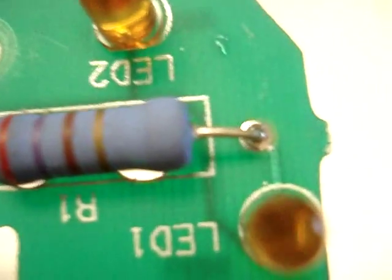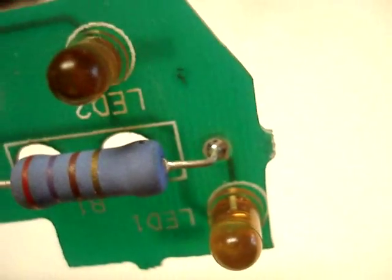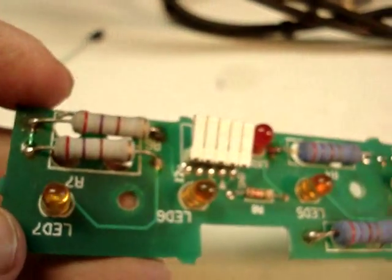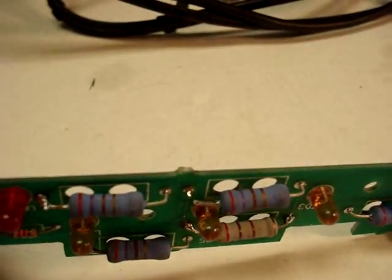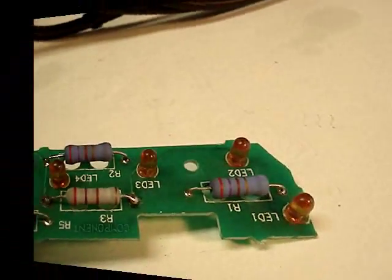It appears that these dark blue resistors are the originals — looking at the solder joints, they look factory. The lighter color resistors are more than likely replacements that have already been swapped out at one time or another. So let's go ahead and solder this back together, put it back on, and find out if that's all the problem.